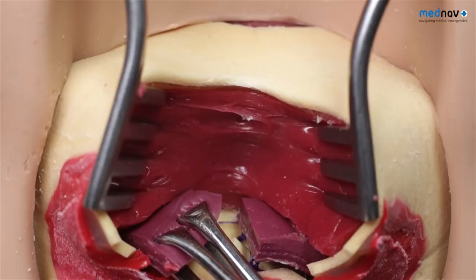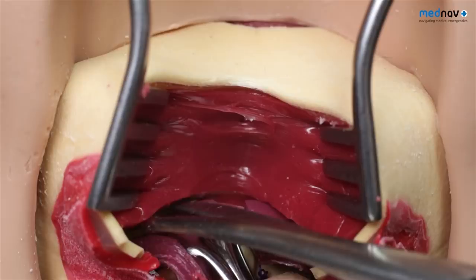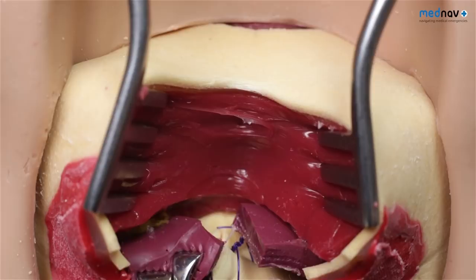The end-to-end technique involves the same technique as with the internal anal sphincter and should be used for all partial thickness tears — that is, those classified as 3A and some 3B tears.